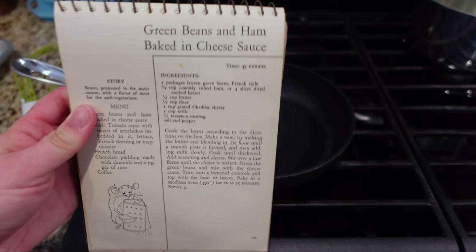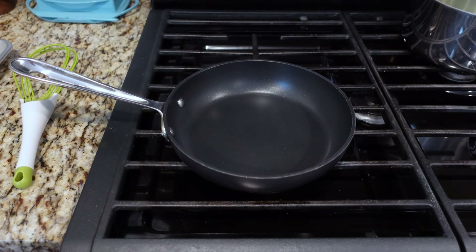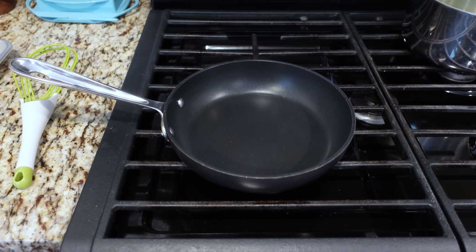The binding style on this cookbook is so interesting. I kind of can't wait to talk about it. I'm probably the only person who's interested in the binding styles of cookbooks.